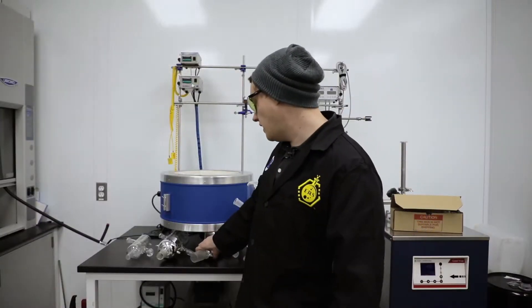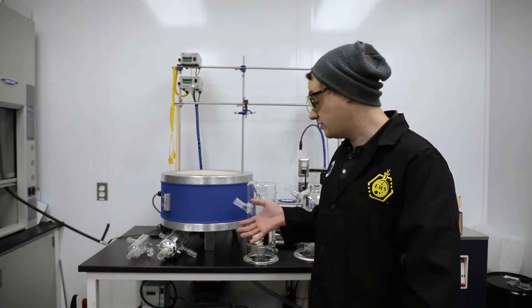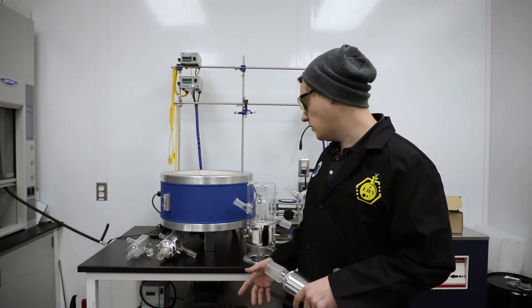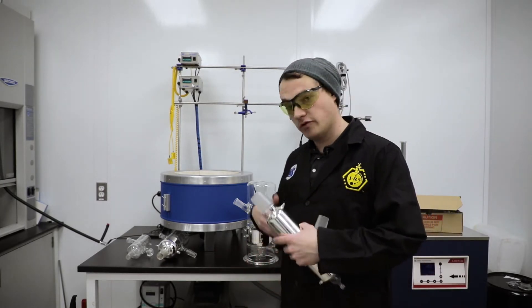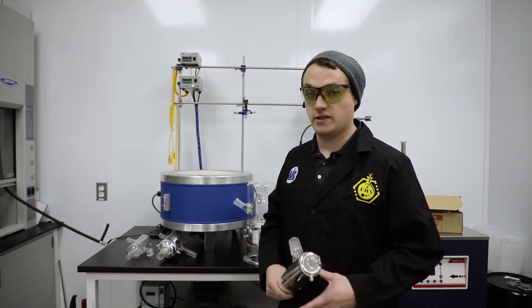Over here I've got an array of different distillation heads behind me. Some of these, most of you have probably never seen. We were kind of waiting for some patents to get issued, as well as just really trying to make sure that we've gone through every little bit of testing before releasing the product line.